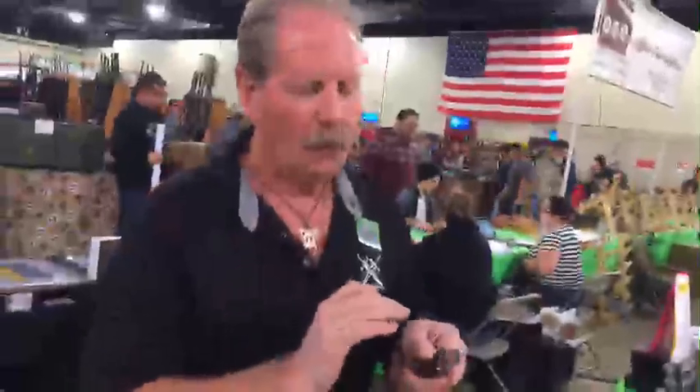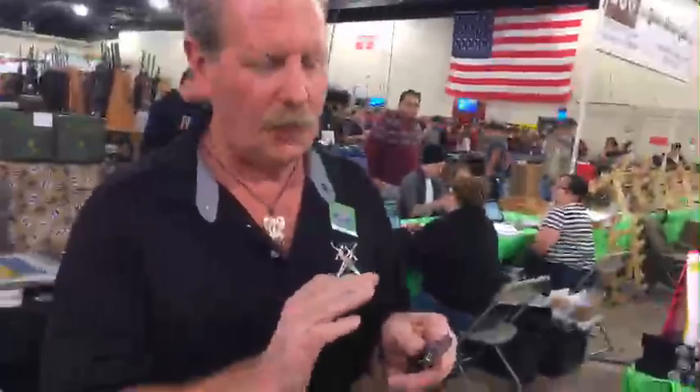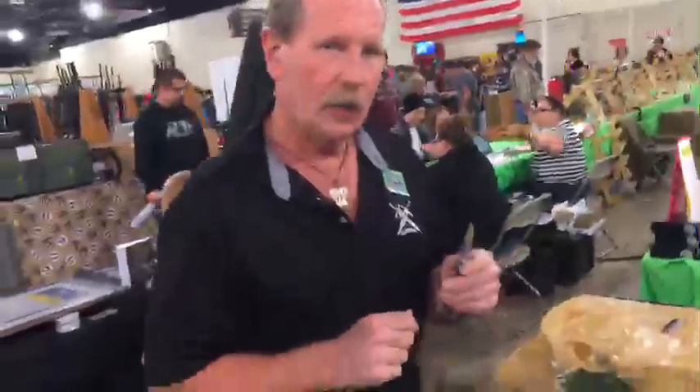Do you have an absolutely pristine, smooth mirror image or finish on your knife? No. Working blade? Absolutely. Sharp? Yeah. It takes a really long time to screw up your blade my way.